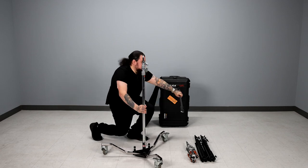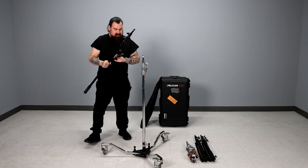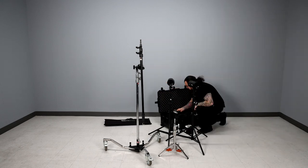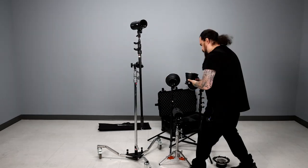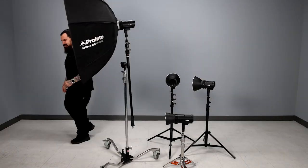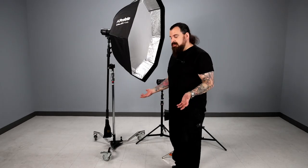This is the mini boom. This is the greatest thing in the universe, such a game changer. This is pretty much my go-to setup.